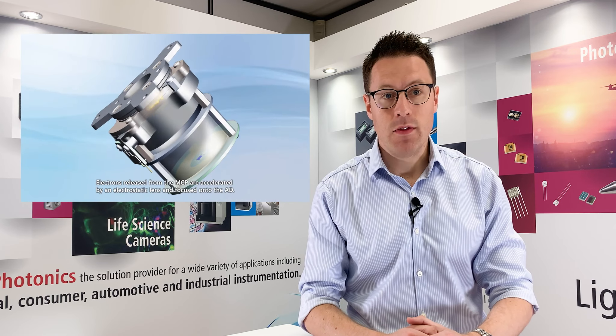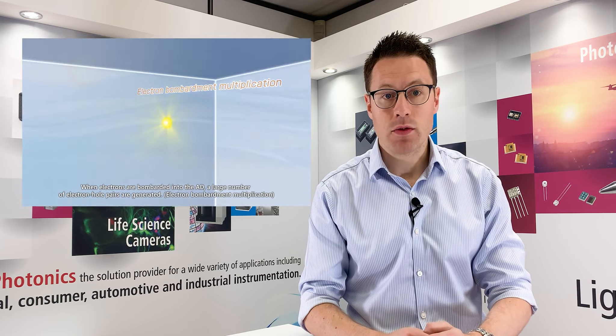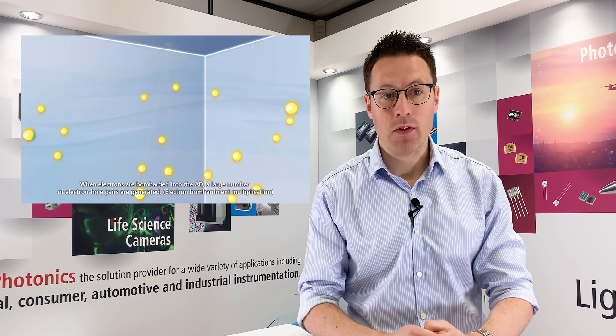The electrons are then multiplied each time they collide with the inner wall of the MCP channel through secondary electron multiplication. This continues down through the MCP until reaching the electrostatic lens, where the electrons are accelerated and focused onto the avalanche diode.